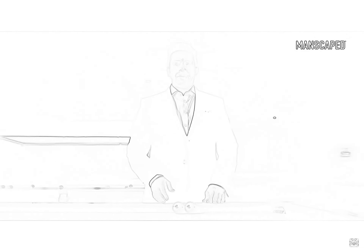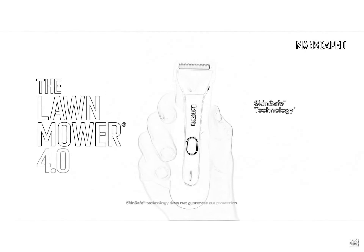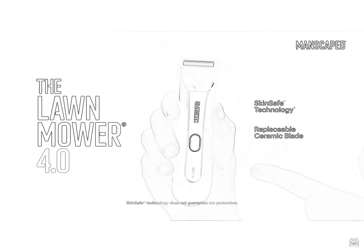Balls are delicate, sensitive, easy to damage. Someone's taken a chunk out of that one. That's why I use the Lawn Mower 4.0 — it's got skin-safe technology with a replaceable ceramic blade. So you can trim with confidence.